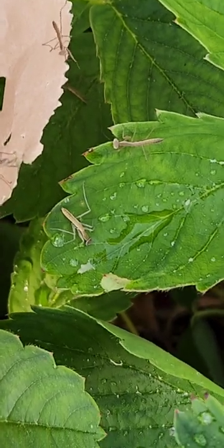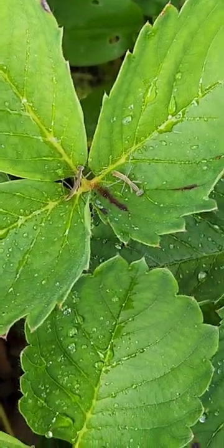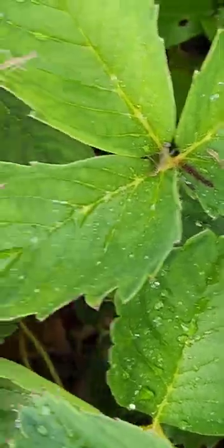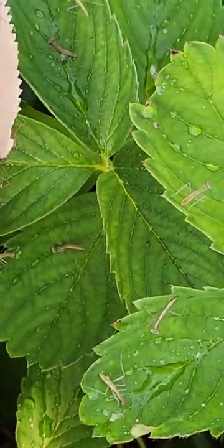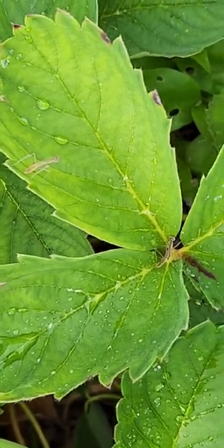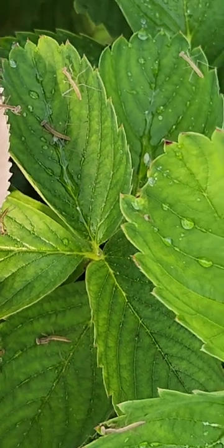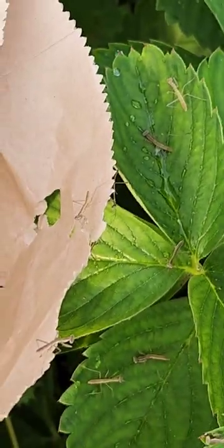So what I've been doing is using a 10-gallon aquarium with a screen cover. I put a few sticks in there, and when I find a female late in the fall that's lost her ability to fly and is obviously ready to lay eggs, I get her and put her in the aquarium and allow her to lay her eggs on the sticks. Then I let her go, even though I know she's going to die. I collect the egg case, put it in a bag and in my refrigerator, and about three to four weeks before I want them hatching, I take the bag out and put it on my counter. That warm-up indicates it's time for them to hatch.